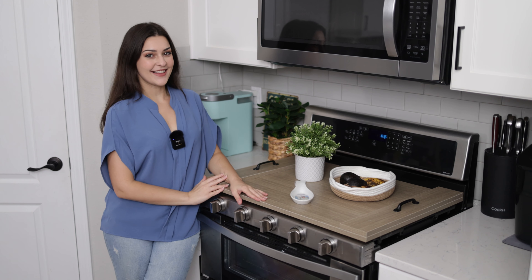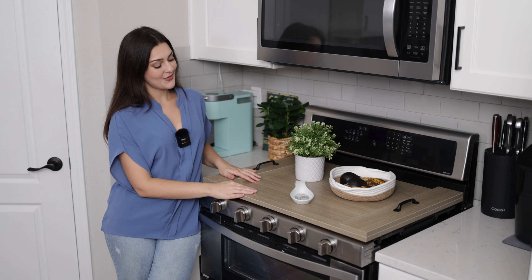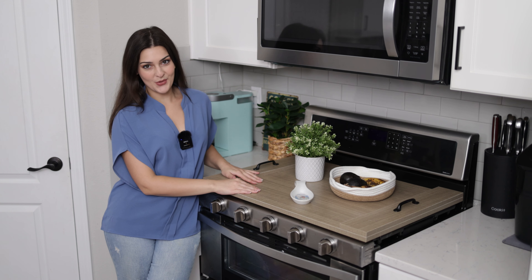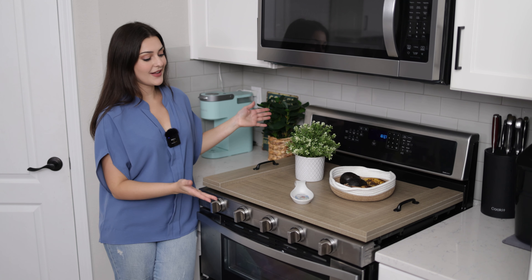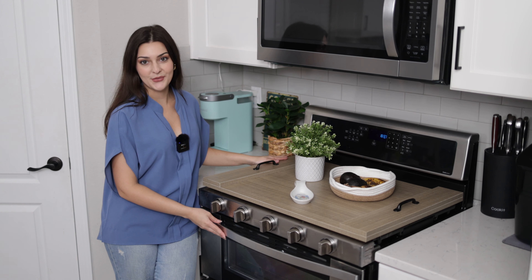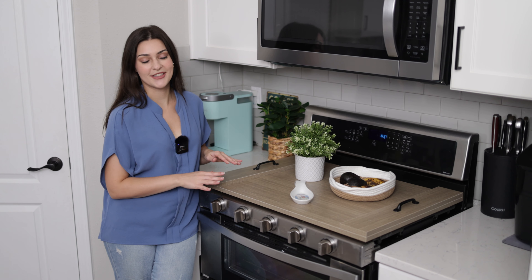Hey everyone, it's Carly here and today I have the Rella Decor Noodle Board. This is called a noodle board and it's a stove top cover for your gas or flat top stove. I just think that this noodle board is such a gorgeous addition to the kitchen.